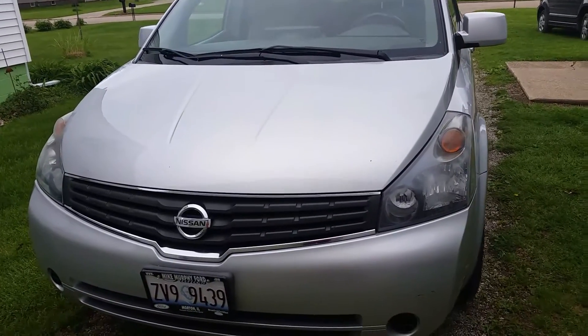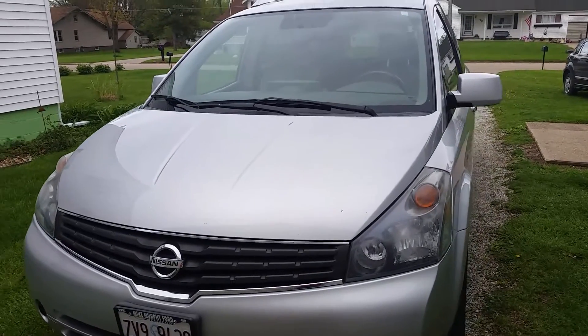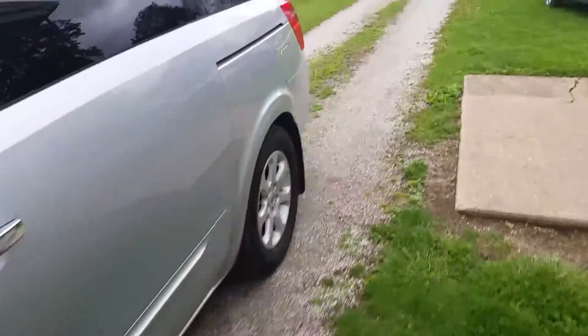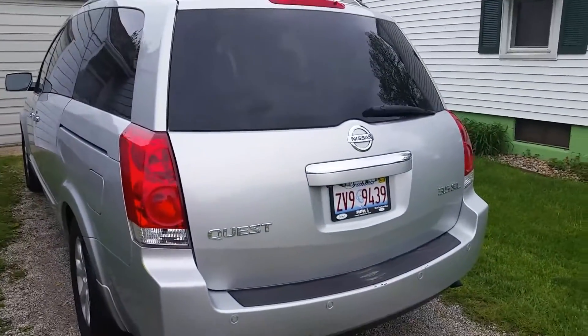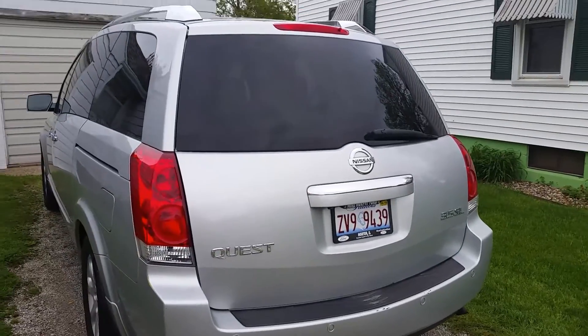Hey everyone, how's it going? For today's video, let's have a look at this 2008 Nissan Quest 3.5. This is going to be a full in-depth tour of the Quest. We'll start up the engine and show you a bunch of the features of the interior as well as the exterior.